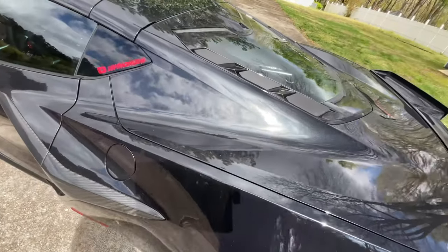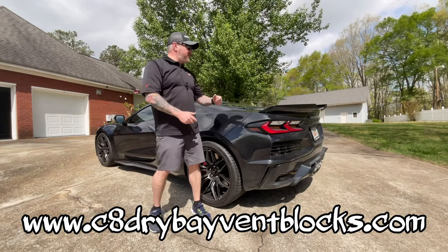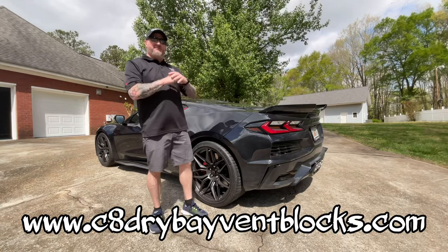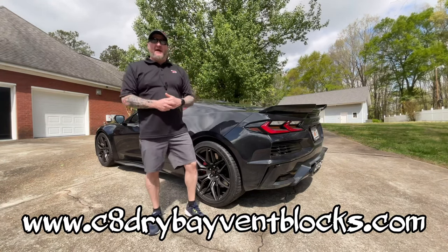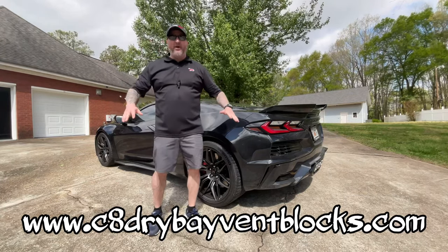This is a great product, it's easy to use, you can't go wrong with it. Just a short one today to bring this product to you guys and show you that it's very easy to use and it will keep 99% of the water out of your engine bay. It is absolutely an amazing product.